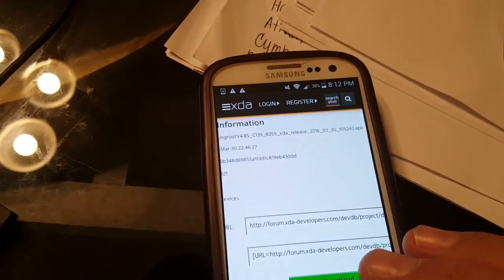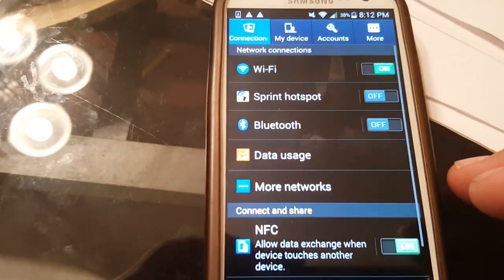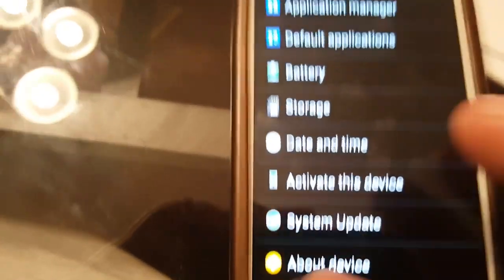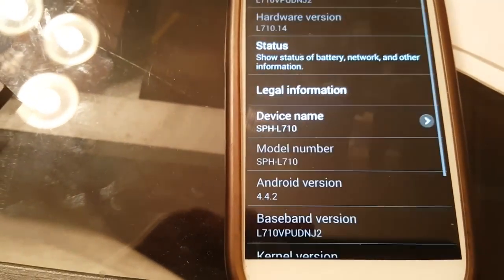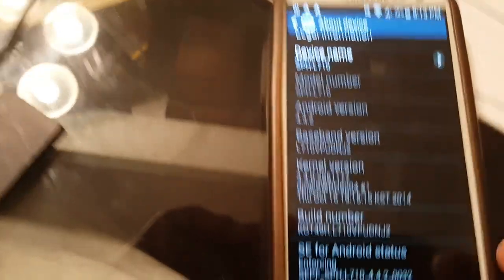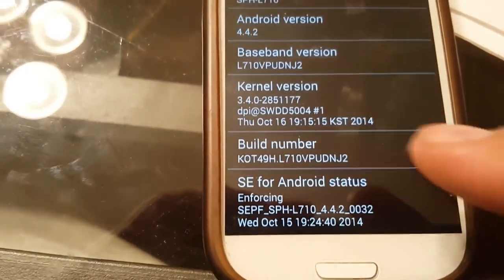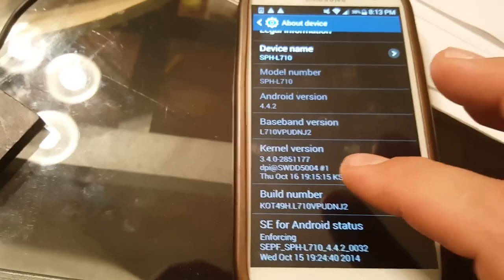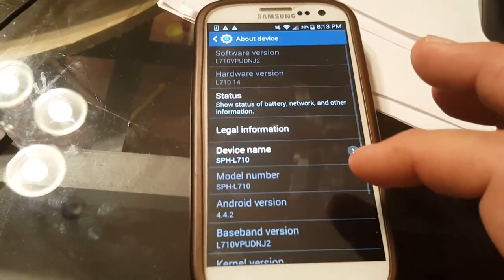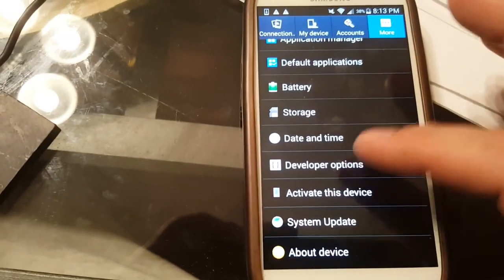We're going to show you this quick and easy step. Go into Settings, then find where it tells you about your device — go to 'About Device.' It's going to show you the build number. Whatever your build number is, you're going to tap it seven times. When you tap it seven times it's going to unlock developer mode, and it's actually counting down at the bottom, which is pretty cool. We got developer mode open.